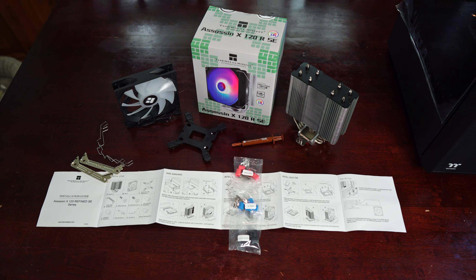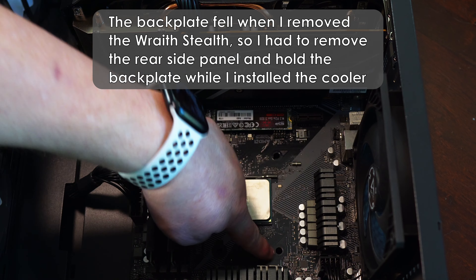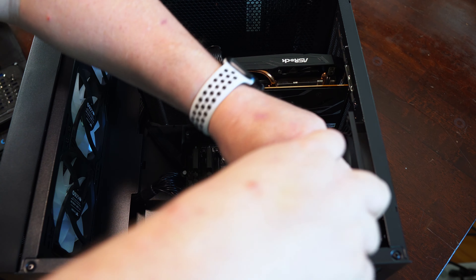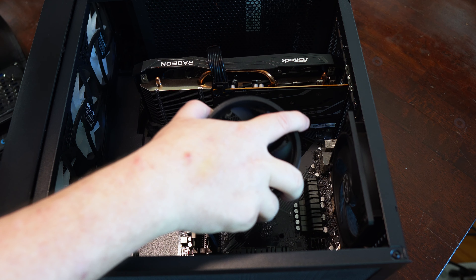Installation is pretty straightforward. For AMD CPUs you'll use the backplate from the motherboard, and for Intel CPUs you'll use the supplied backplate that comes with the cooler. As I am using a Ryzen 5600G I'll only grab the AMD parts. You should also be able to install the cooler if the motherboard is already installed, but to make things easier I recommend installing the Assassin X before putting the motherboard into the case.